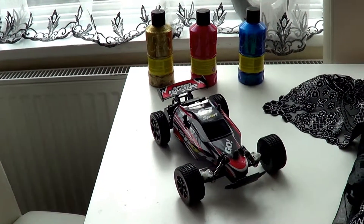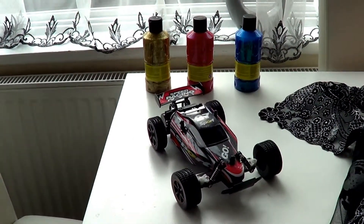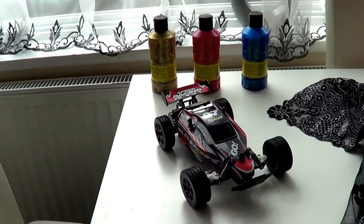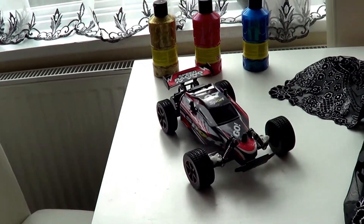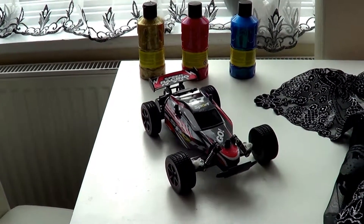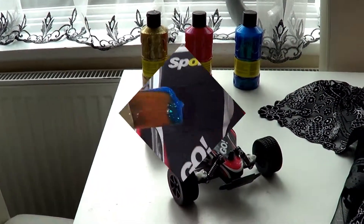Today I'm going to be showing you this red RC buggy, and as you can see there is paint behind me because I am going to be customizing this car. To do that, I'm going to take away the body and just take off the hood, and I'm going to do that later on.